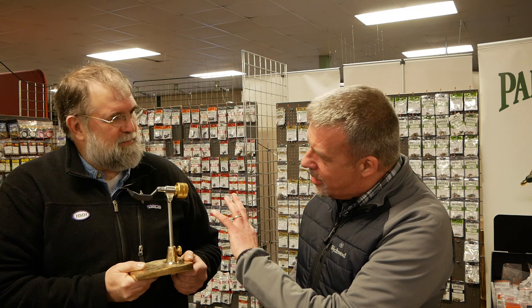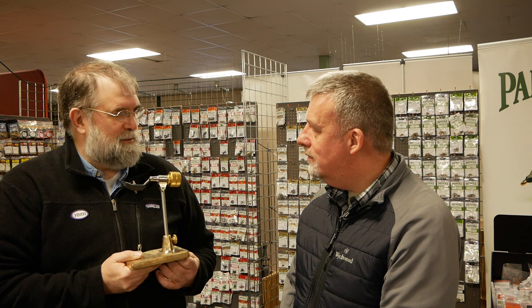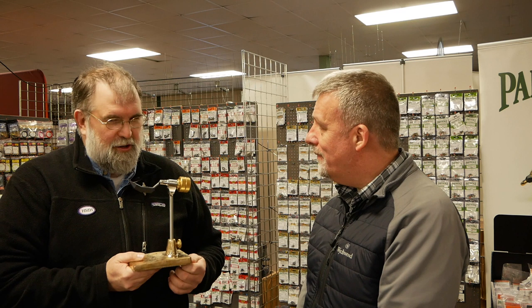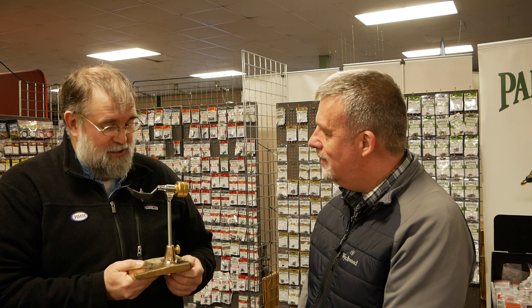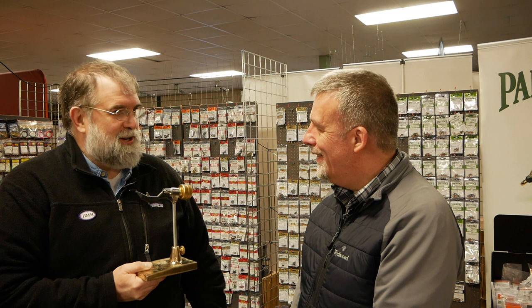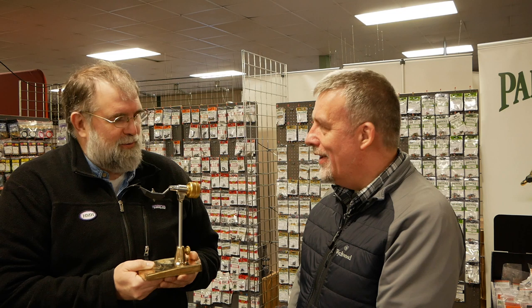From an engineering perspective, how difficult is it to come up with this sort of thing? I guess it comes naturally to me — I've designed various components over 30 years since I graduated from university. I've designed everything from parts inside submarines to components that fire brigades use to attack fires. But I've been fly fishing since I was seven years old, so instead of inventing products for other industries I don't have a passion for, it's now doing something I love — and you can't beat that.